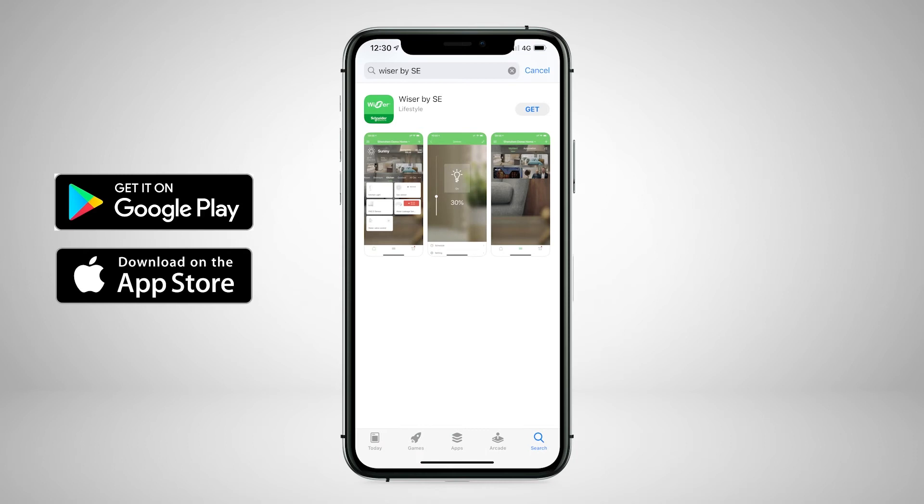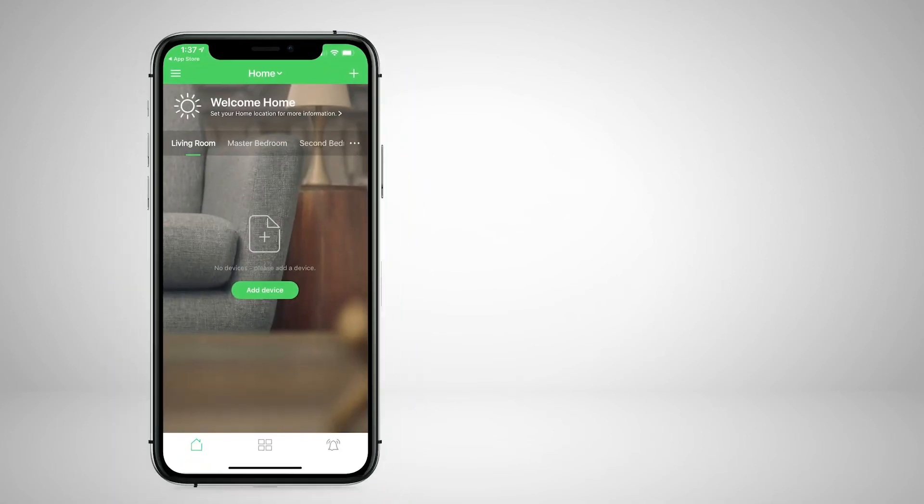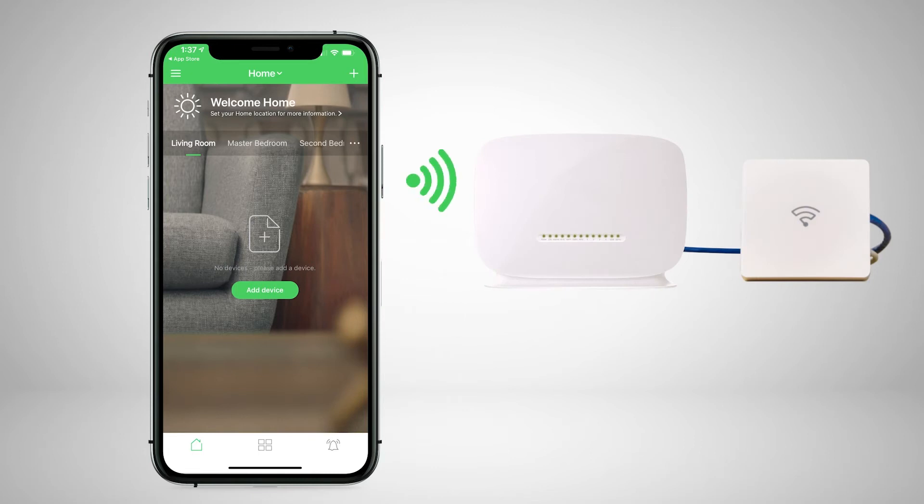A prerequisite for configuring the Wiser Hub is that you have already downloaded the Wiser by Essie app and have created a Wiser account and Wiser home. The mobile device must also be connected via Wi-Fi to the same home router as the Wiser Hub.